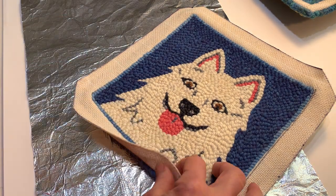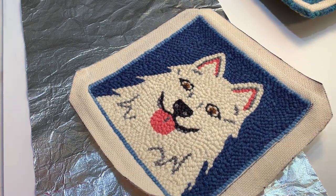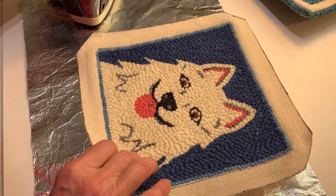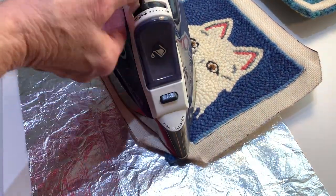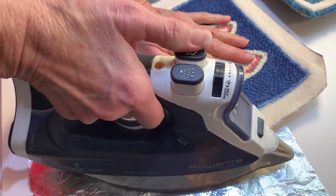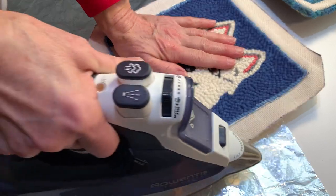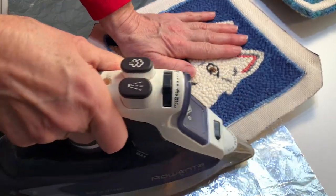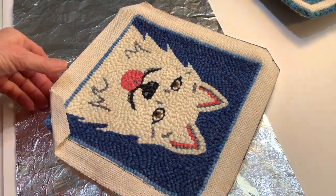Go ahead and put your iron on steam, and I'm going to show you how to get it ready for hemming. I got my iron. You want to first go ahead and do all your corners — steam your corner ends down. It should be on steam. It's steaming now. Okay, that's one corner.